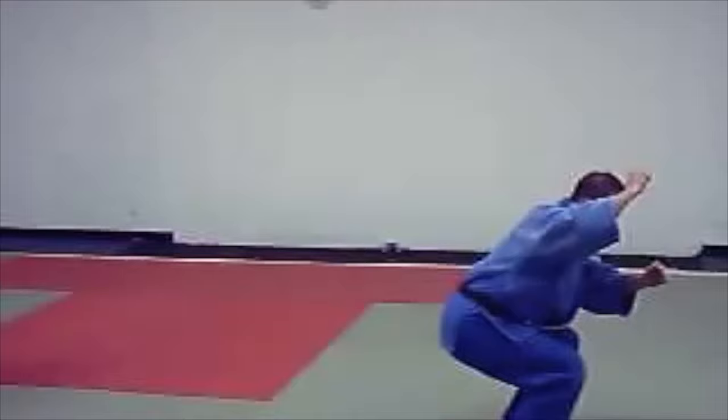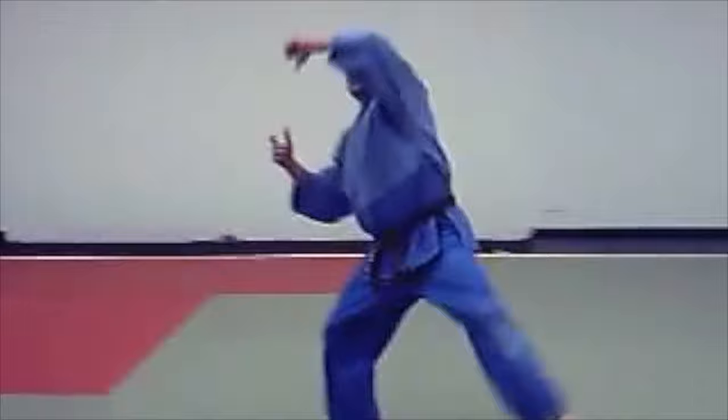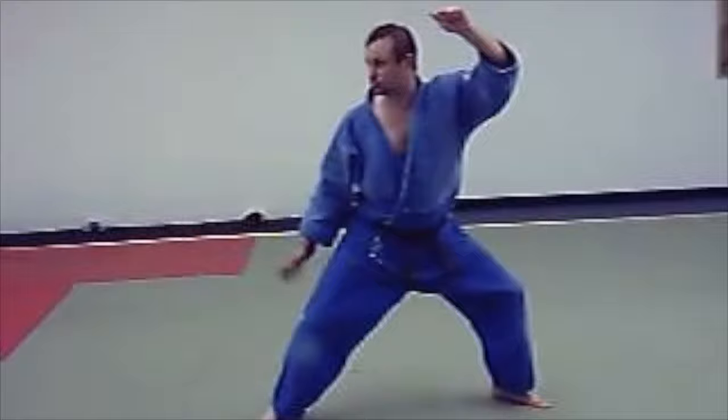Now we've done it in steps and we're going to put it together. What we're going to do is move all together by taking right, left, right, big step, big pull — and you're going to turn your whole body now. When you turn your whole body, this leg's going to trail, it's going to go with your body, and you're going to get here. And you're going to drop that into the Senagi position.